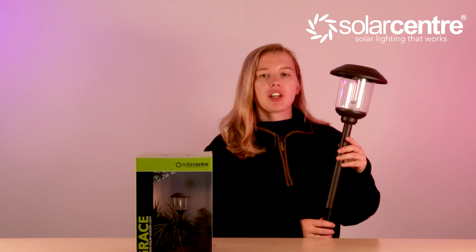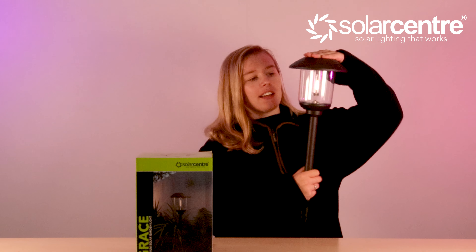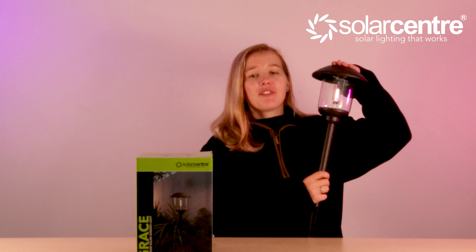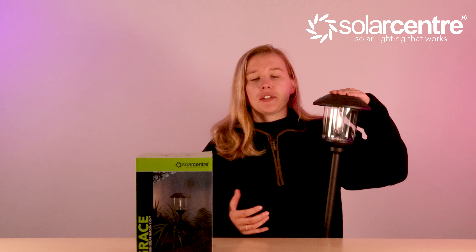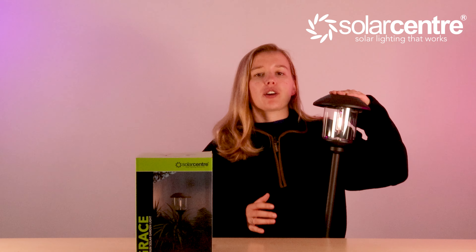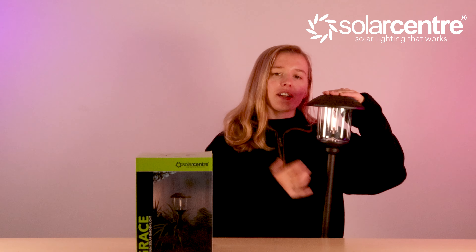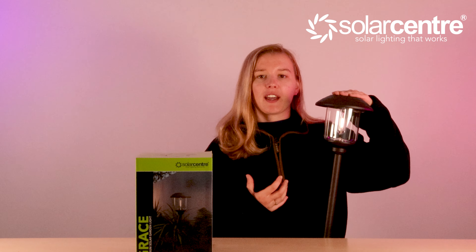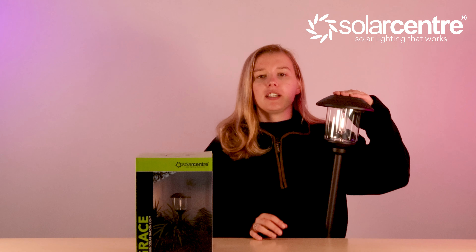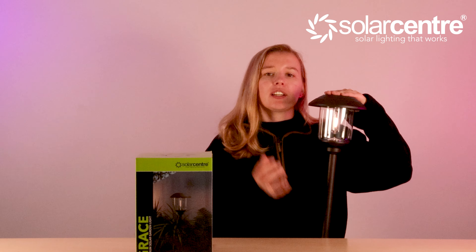The Grace has a contemporary black finish and a modern design. The casing of the light is glass, and I'd have to say the showstopper of this light is the beautiful filament bulb. This light is designed for year-round use, meaning that you don't have to put it in your shed over winter — you can leave this light out and it will continue to run. From the contemporary post to the beautiful filament bulb inside, this light is truly breathtaking. It's such an incredible detail for lighting up your pathways and flower beds, and the fact that you can leave it up in the winter makes it completely effortless.